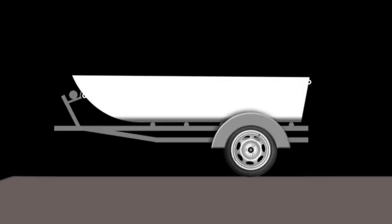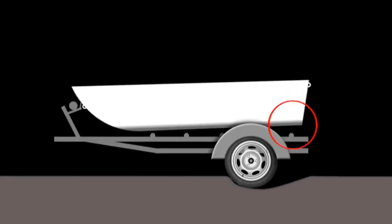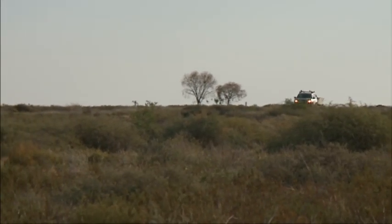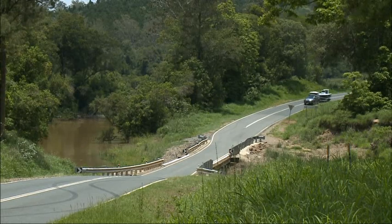Even if you normally travel on the bitumen, you can still get caught out. You hit a big pothole and if your boat's not strapped down properly, it can do a lot of damage. There's one trip in particular where I think we covered 20,000 kilometres, and a lot of that was dirt and gravel roads, corrugations, and we did beach launches. If we hadn't had the trailer set up properly on that trip, we would have struggled.